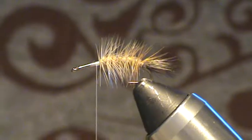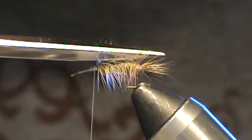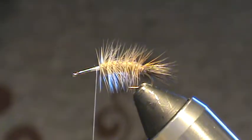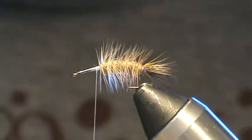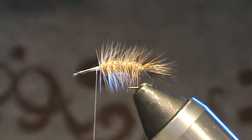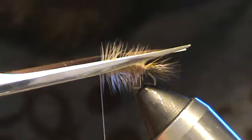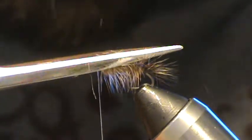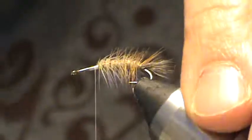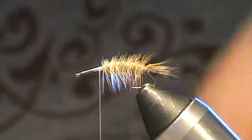Now I'm going to butcher it a little bit because I want the wing to lay down flatter. Stonefly wings lay pretty much flat when they're at rest. Hair tends to kick up anyway, so I'm going to do a long butchered cut sloped to the back, just like that. I know that might bother some people, but I want my wing to lay as low as I can get it to go.